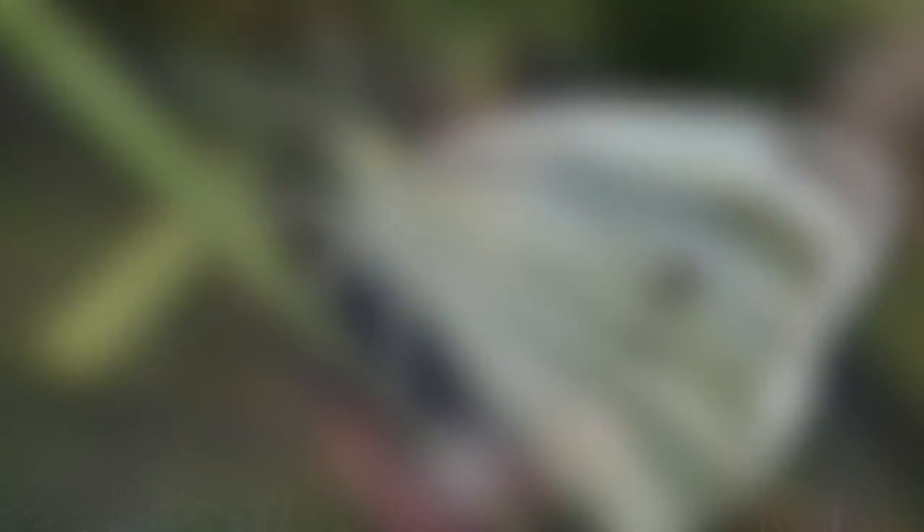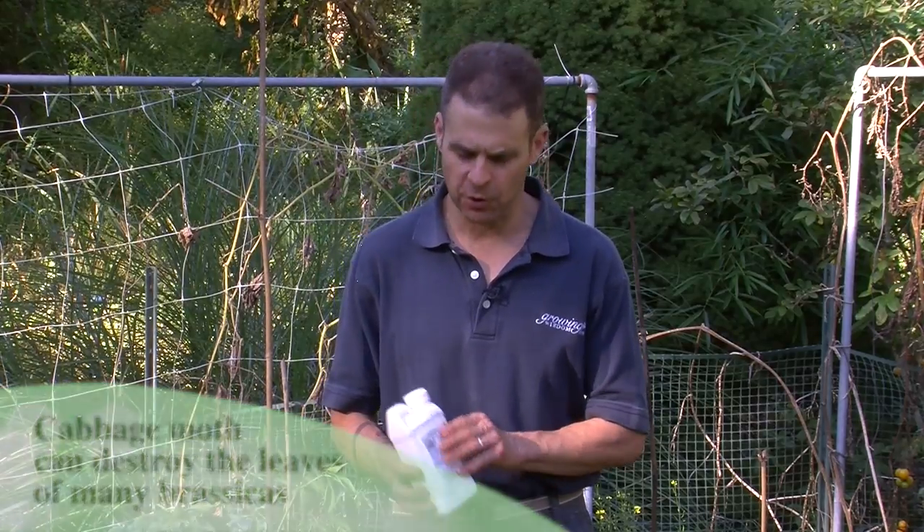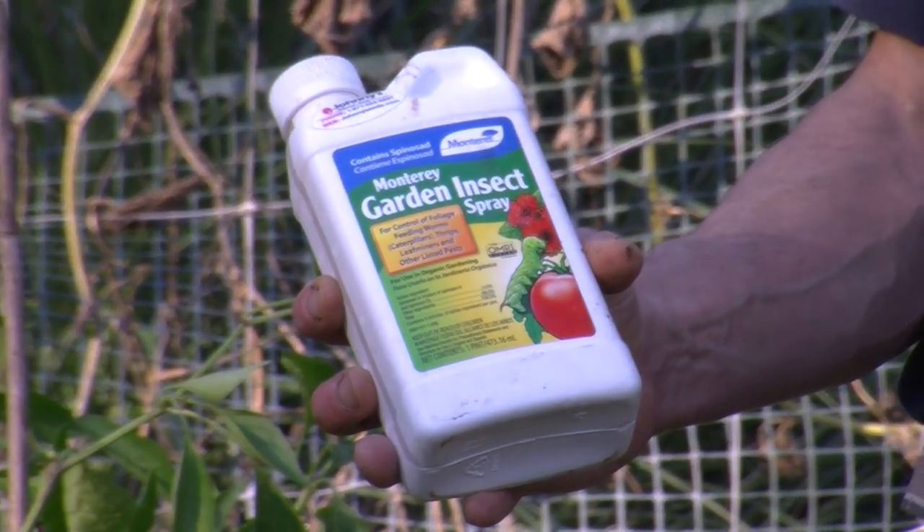The problem isn't the moth — it's the larvae, it's the caterpillar, and those things are nasty. And in the fall especially, you can kind of forget about treating things, so I just want to remind folks to use spinosad. It is organic and it's a great product to use on your brassicas.